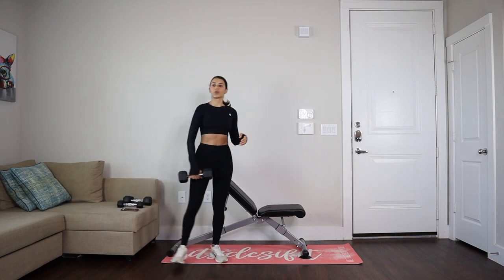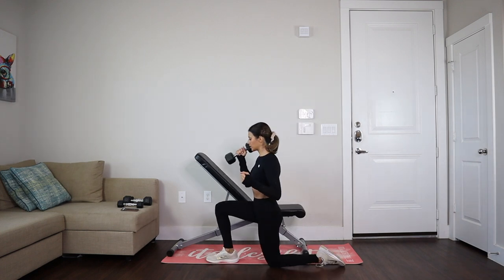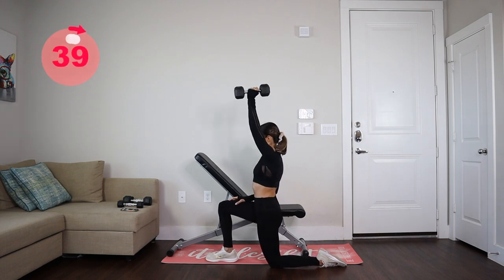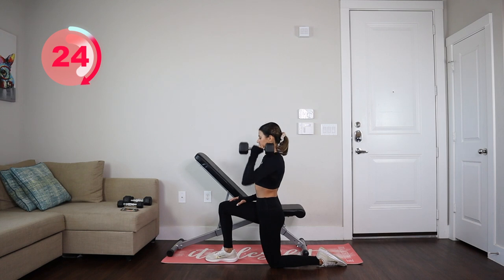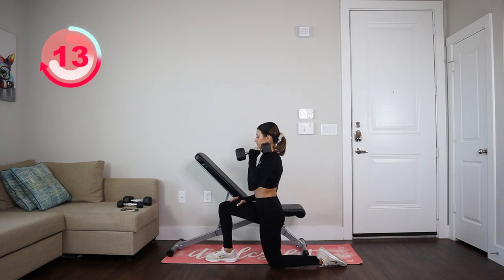The very first thing we're going to do is a kneeling lunge and press. So we're going to be in this position and we're just going to press, and we're going to do it for 40 seconds per side. Ready? Let's go — let's start with our left arm.